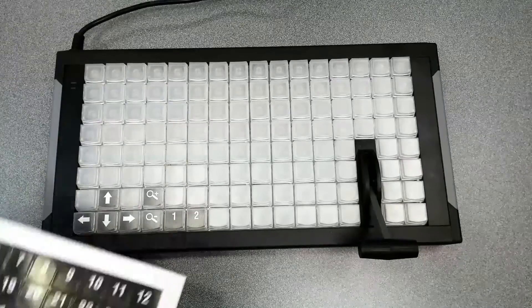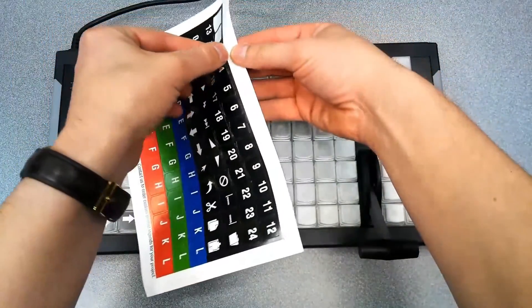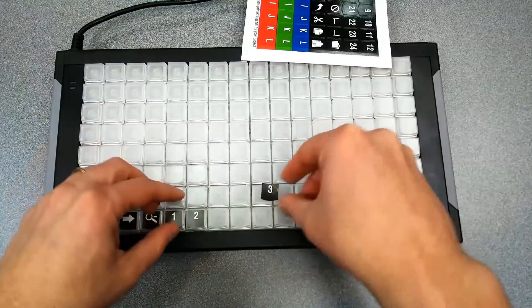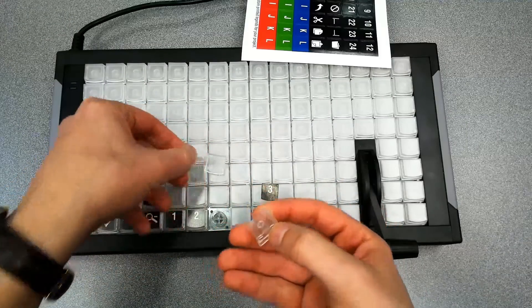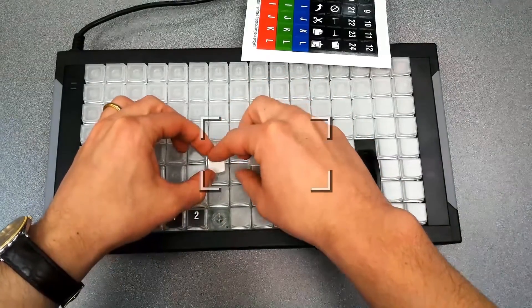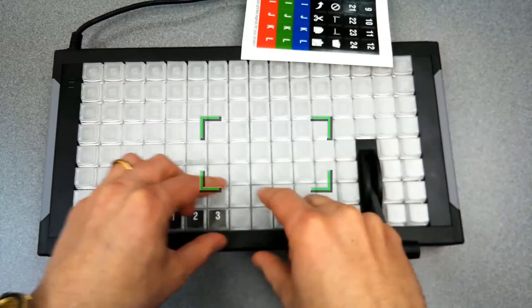The keyboard comes with a bunch of stickers and you can make your own custom ones. What I found is it came with up, down, left, right arrow buttons already on there. You pull the key off and there's a little case inside the key — that's where you slip in whatever label you want, and it has a nice little place to live inside the keyboard.